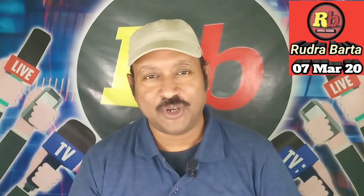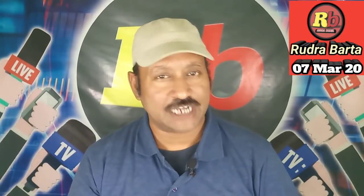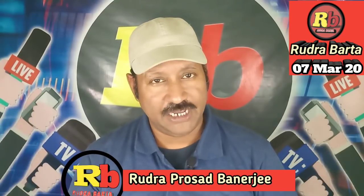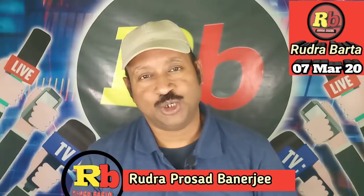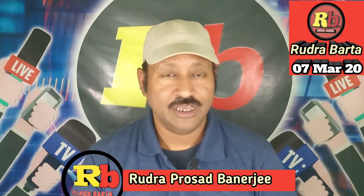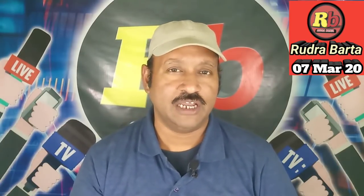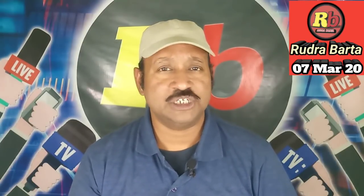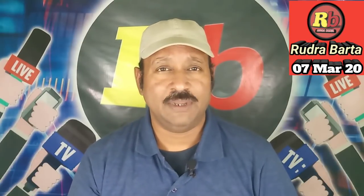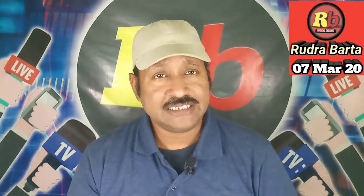Hello everyone, welcome to our YouTube channel. I am Rudra Prashad Banerji. Today's video is going to be released. If you want to watch the video, like or dislike — we are going to watch the video.